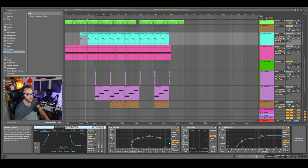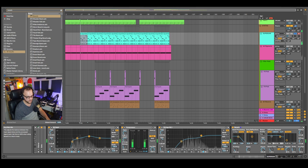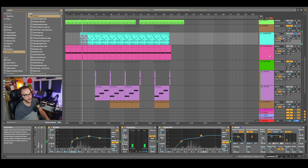Your best friend with pads is a slow attack, slow release, and a strong long reverb. There's no reverb on here yet, so I'm going to go ahead and add a bit of reverb.